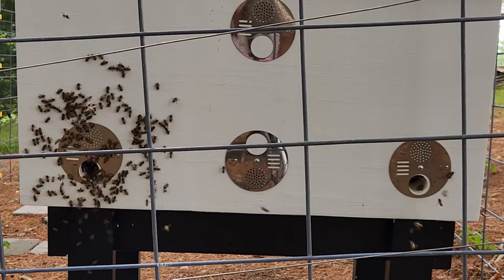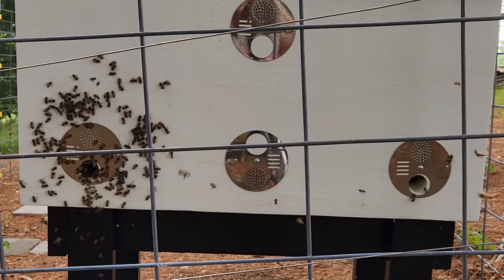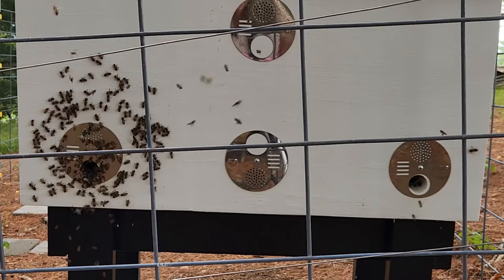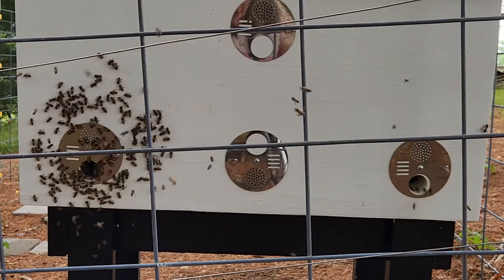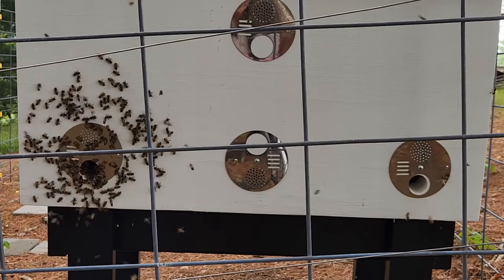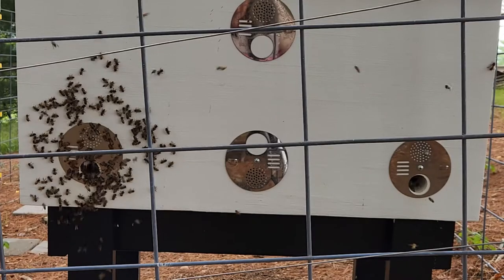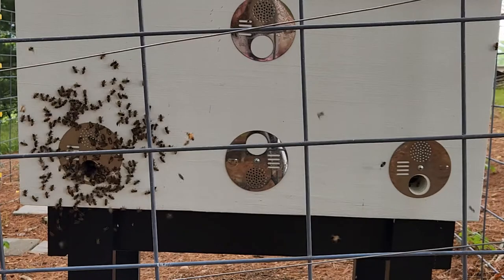These are our mountain bees. The colony on the right is the one that was caught at our house here on Little Grandfather Mountain, and they're doing well — very active. The ones on the left are the spring mountain bees, the swarm that we caught at our friend Jane and Ted's house on the next mountain over, and they are really, really active. It looks like they've had a population explosion.